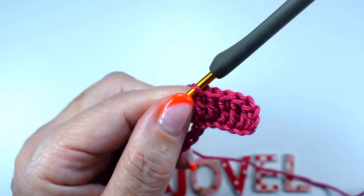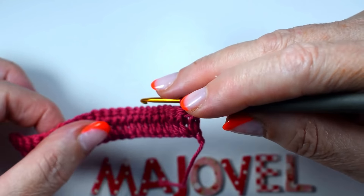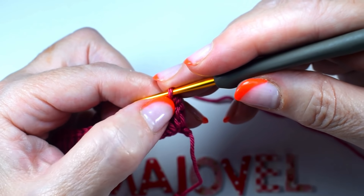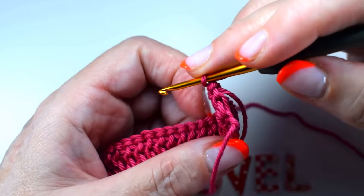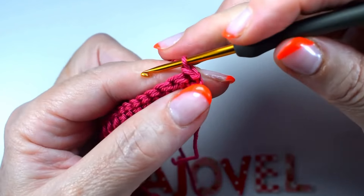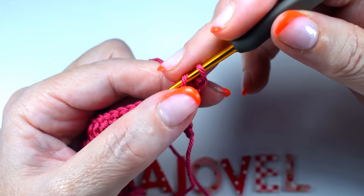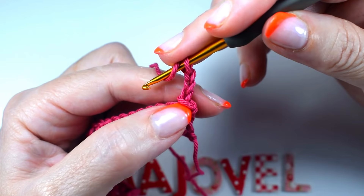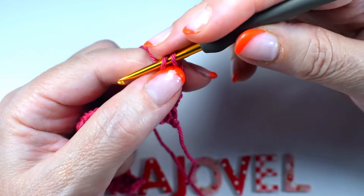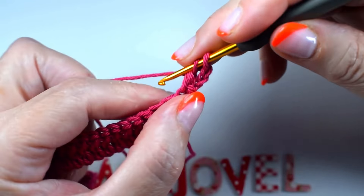Hasta finalizar la vuelta. Una vez tenemos la primera vuelta, siempre vamos a repetir esta que vamos a hacer ahora. Vamos a aumentar un punto en el comienzo y otro en el final. Las que trabajáis conmigo sabéis que yo siempre empiezo con un punto deslizado y 3 cadenas, para saber que no me salto ningún punto. Tres cadenas y en el mismo punto voy a hacer una vareta.